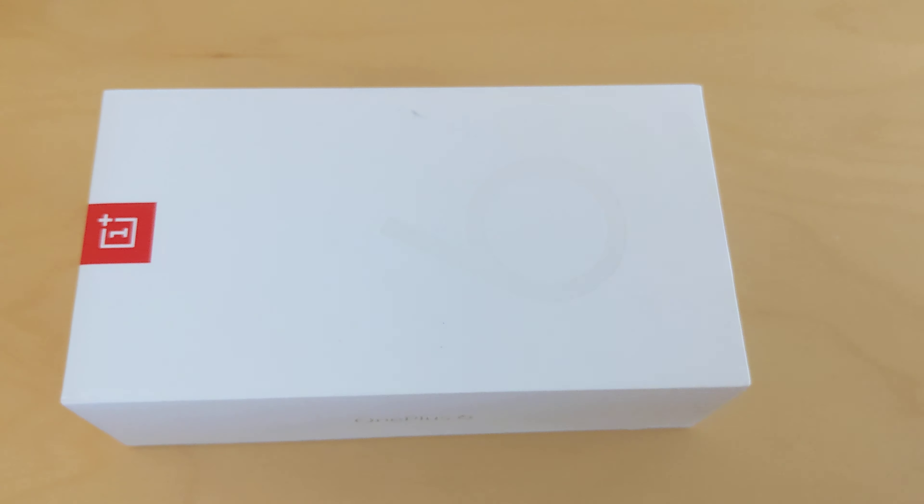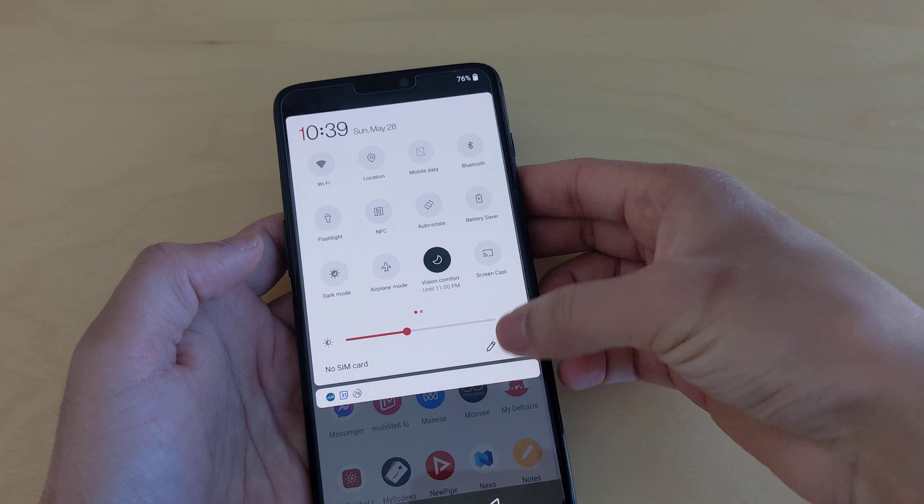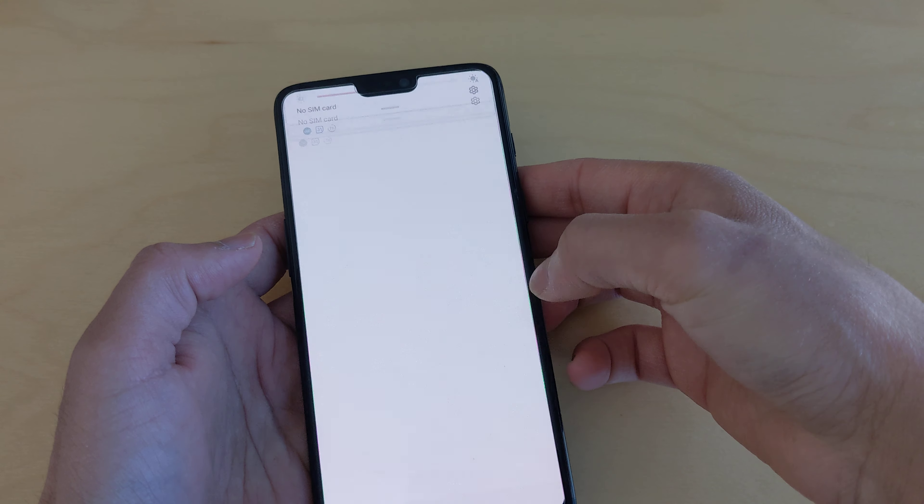Let's go into the settings. It runs OxygenOS — you don't really feel much difference between OxygenOS and stock Android, but it's pretty nice. We have 8GB RAM, 128GB ROM, and a rear camera of 16 and 20 megapixels with good stabilization.